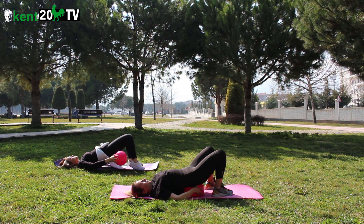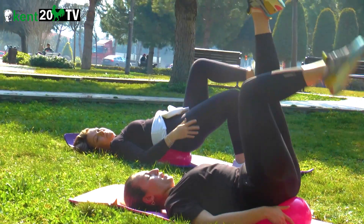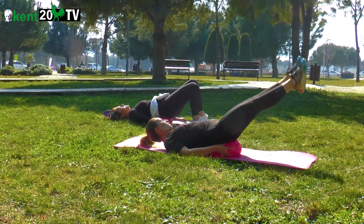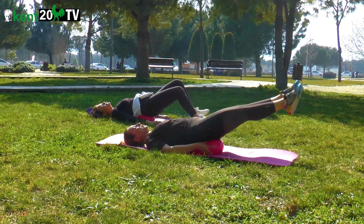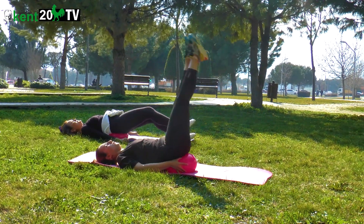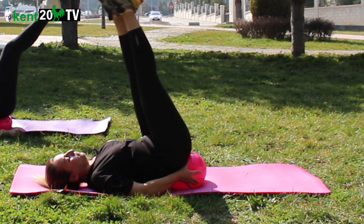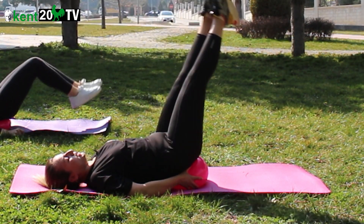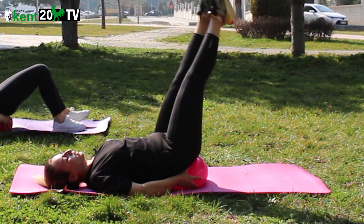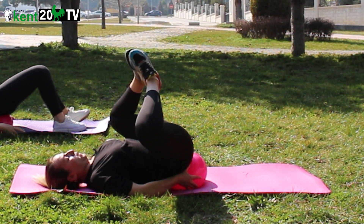Top belimizde. Herleştirdim topu belime. Ayaklar yukarıda. Parmak ucu pointte. Dizler kırılmıyor. Aşağıya doğru indirip kaldırıyoruz. 1, 2, 3, 4, 5, 6, 7, 8, 9, 10 — aşağıda nefes ver — 11, 12. Ayak tabanları birleşti.